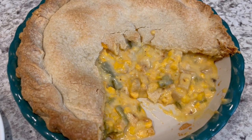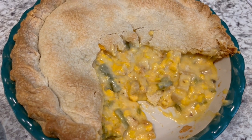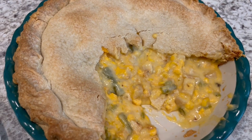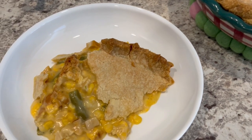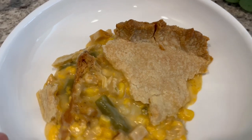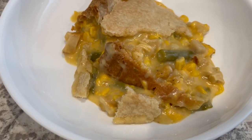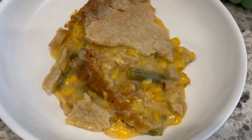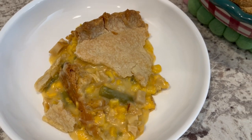Here is the pot pie after I cut it open. I did not let it cool nearly long enough, but here is the slice — right here on this side is the bottom crust, and you can see it is cooked through. This is what we are having for dinner tonight, and we'll see y'all next time.